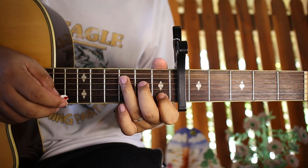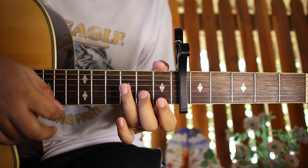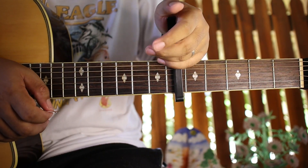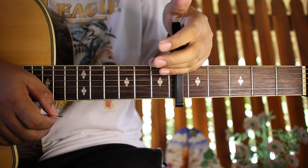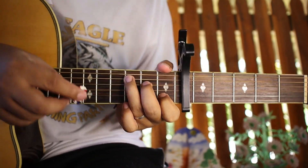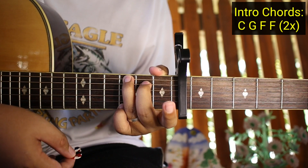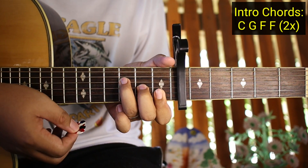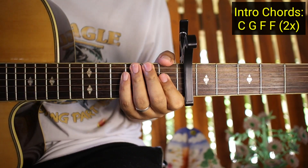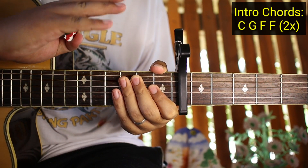Let me play the intro for you first so you have an idea of what we'll be teaching. So like this. Okay? So that's the intro. My capo's grip is a bit weak so it's not clamping too well. So what are the chords of the intro? The chords are C, then G, then F — using the shortcut F — then F again. We doubled the F so you'll learn the strumming's landing beat. So those chords are done two times.